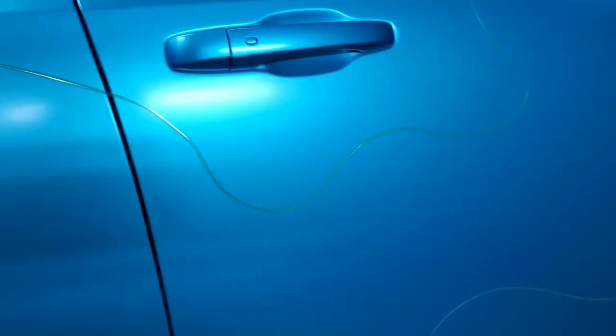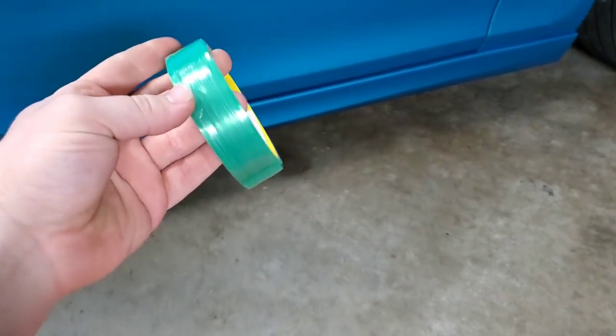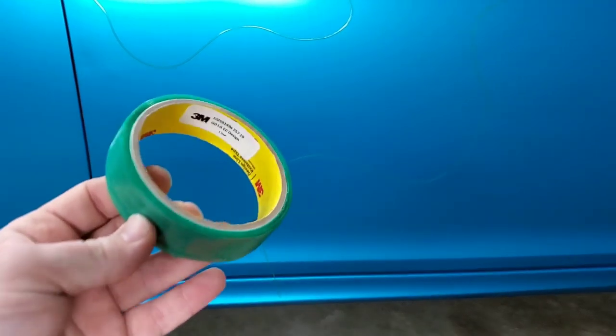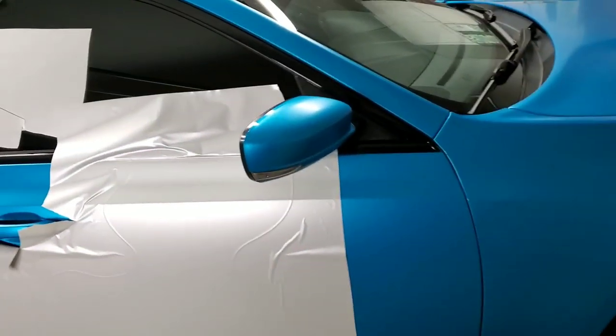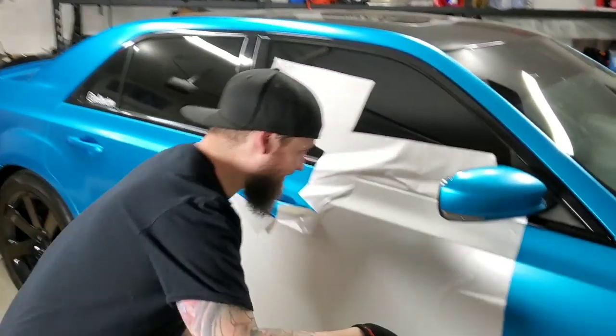Here is the design line laid down on the panel. All I did was use the 3M design line — I'll have Craig record me when I do more. I've never done this before so I don't know exactly how it's going to look, we're just winging it. We are using satin pearl white as one of the colors, which I think is going to be really cool.